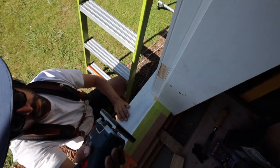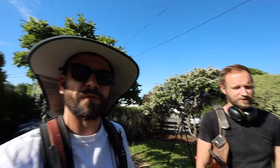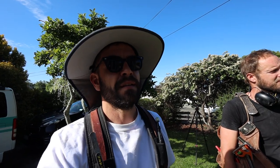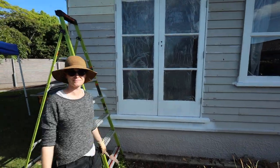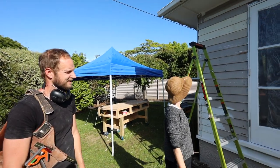We have a sill that was from a window, we have the door leaves that were door leaves, we made brand new jambs, and part of the sill is a wardrobe frame — wardrobe jambs that we pulled out of the bedroom that we renovated. New hinges, old paint. You wouldn't tell.